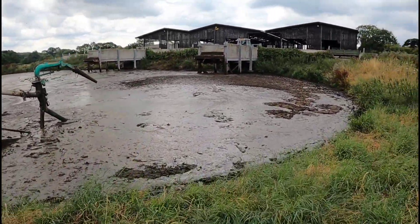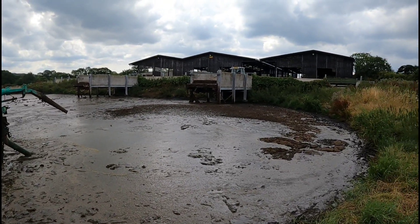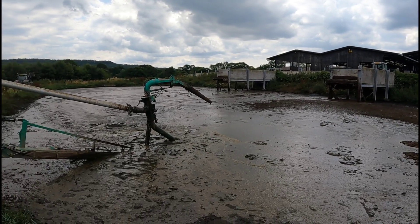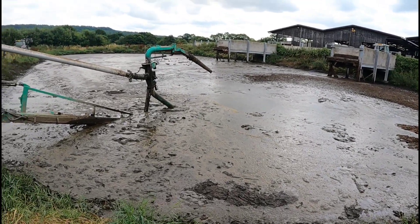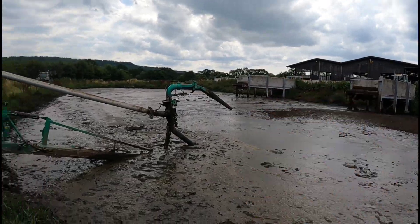Now we've got a big heap of sand over there, so we've got to get the slurry in to shift all this sand. It's starting to ridge already, see. So we keep mixing it up, take out as much as we can, and then we'll get our diggers in and take this out. One good thing about this lagoon — those ramps are nice and high, so it's always pushing.